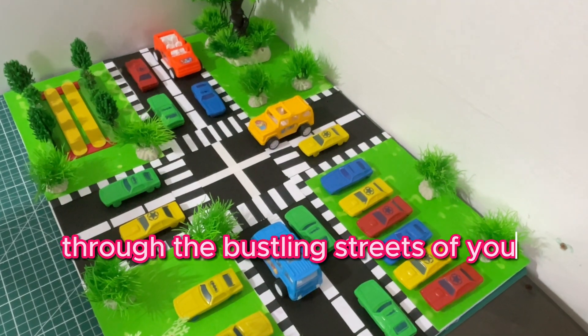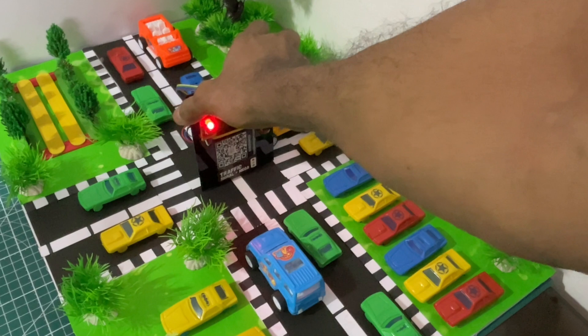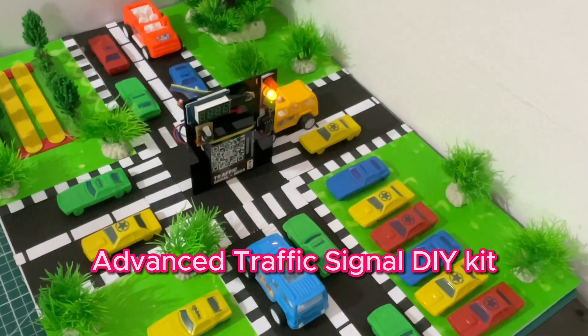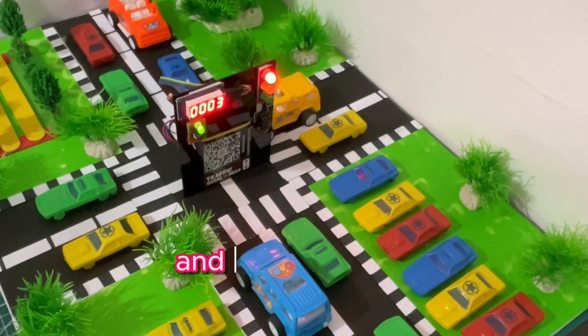Welcome to an exciting journey through the bustling streets of your city, all from the comfort of your home. Introducing the Shogini Toys Advanced Traffic Signal DIY Kit, the perfect project for young scientists and curious minds.